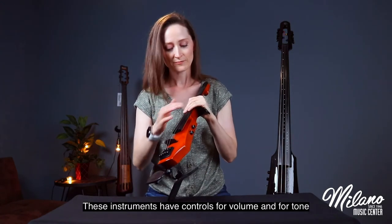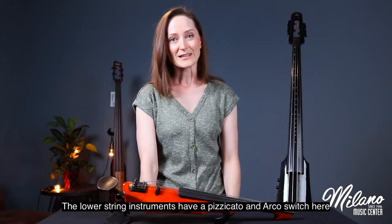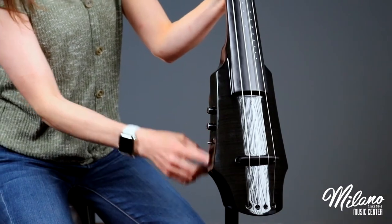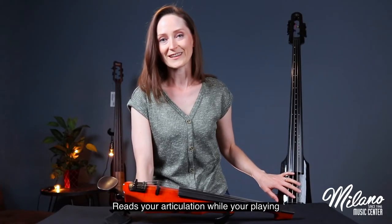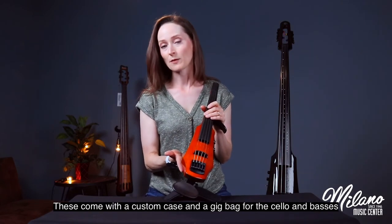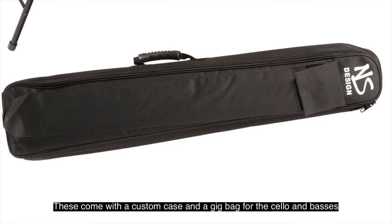These instruments have controls for volume and tone. The lower string instruments have a pizzicato and arco switch that changes the way the pickup reads your articulation while you're playing. Because of the unique shape and design of these instruments, they come with a custom case and a gig bag for the cello and the basses.